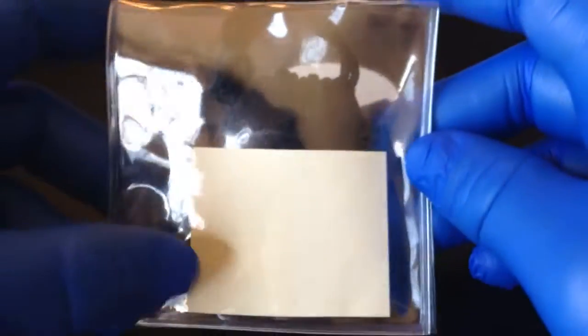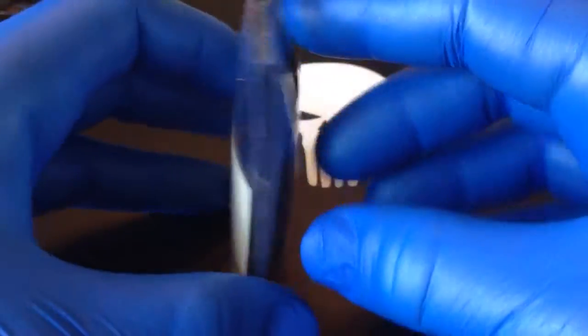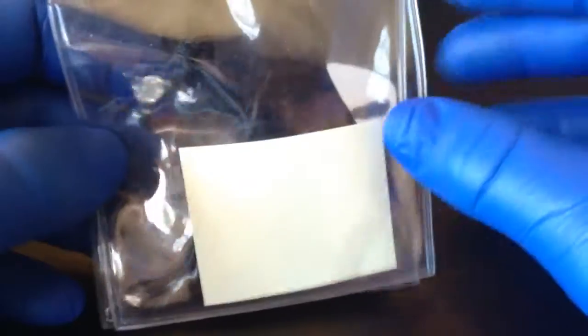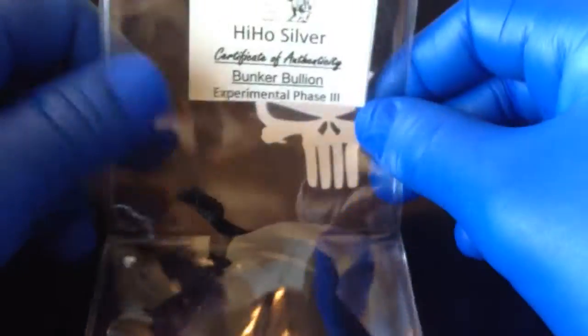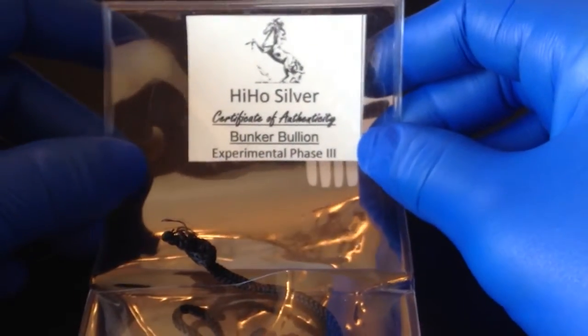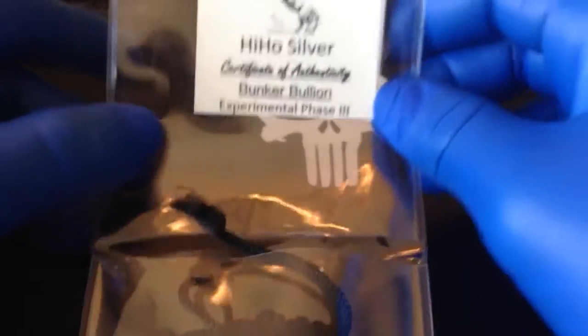Today we have another unboxing. I actually had this one for a couple days now, but I haven't gotten around to do a video until now. This is HiHoSilver, as you guys have already found out from the title of the video, but this is Bunker Bullion Experimental Phase 3.